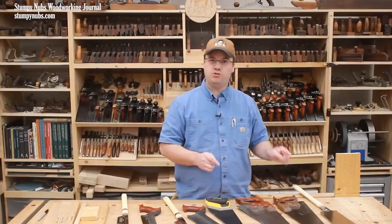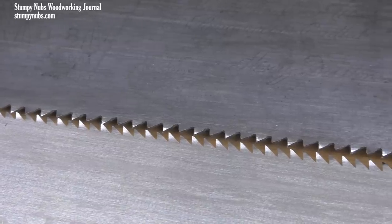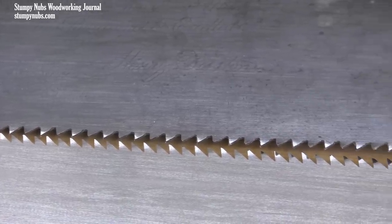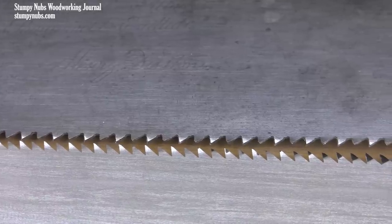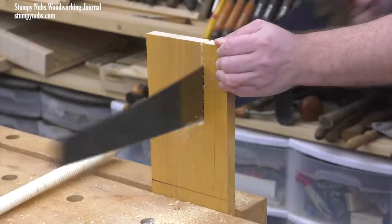So the western saw took 25% fewer strokes than the pull saw. Of course, it had a distinct advantage — it has 5.5 teeth per inch, while the ryoba pull saw has 7 teeth per inch. Having fewer teeth allows it to take a more aggressive bite and therefore cut faster.